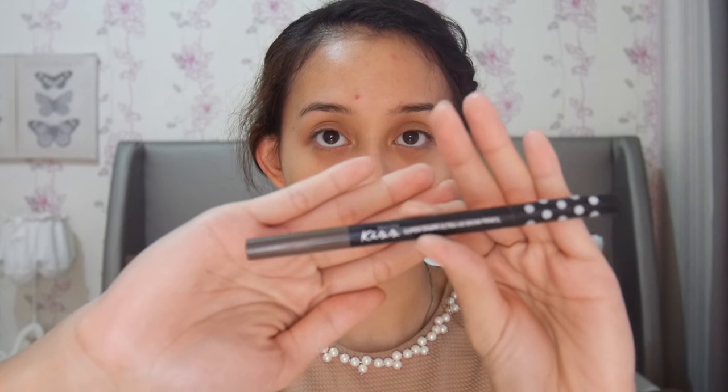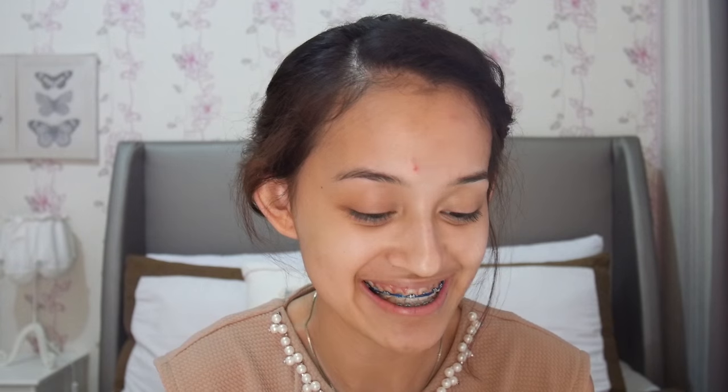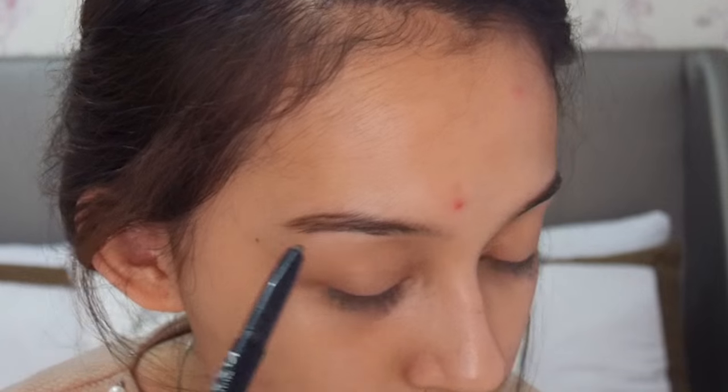Oke, jadi aku akan mulai dengan alis. Aku mau pakai produk baru nih dari Kiss Malisa. Ini katanya brand dari Thailand, jadi aku dikirimin gitu. Dan aku baru coba kira-kira satu minggu kalau nggak salah. Oh ya, maaf ya kalau berisik, karena ini udah mau maghrib dan masjid dekat rumah aku tuh kayak ngaji-ngaji atau selawatan gitu. Overall, aku suka sih sama Kiss Malisa Super Shape Ultra HD Brow Pencil ini.